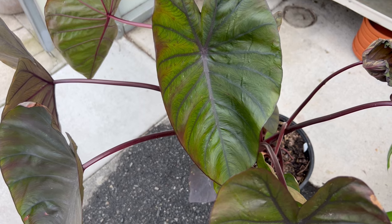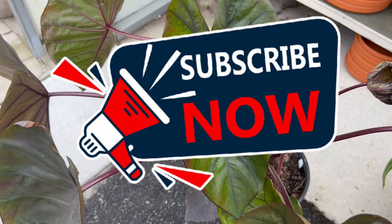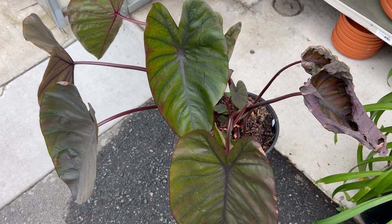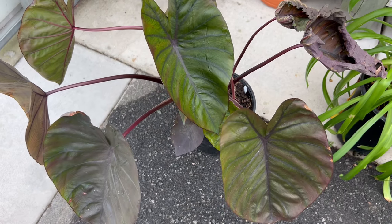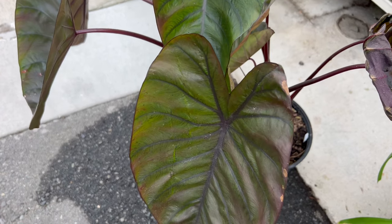Welcome back to Terra Mater Gardens. Today we're showcasing a stunning foliage plant that will add a touch of the tropics to your space: the Diamond Head Elephant Ear. This architectural wonder boasts magnificent jewel-tone leaves that make a bold statement in any garden design. The large, glossy leaves of the Diamond Head Elephant Ear aren't just beautiful — they're also quite effective at collecting rainwater.